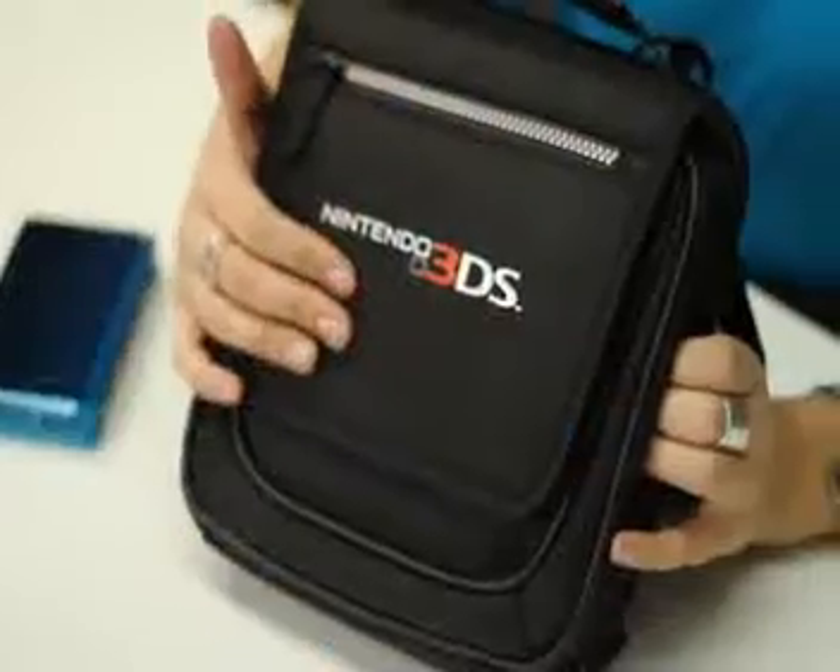This is the Elite Transporter. It's made from a padded, durable nylon.